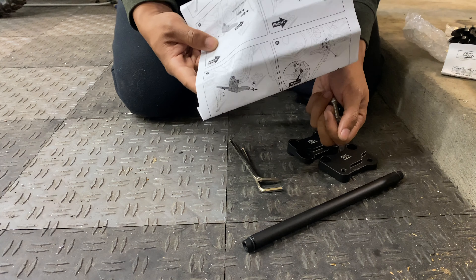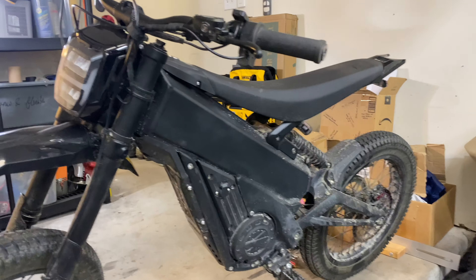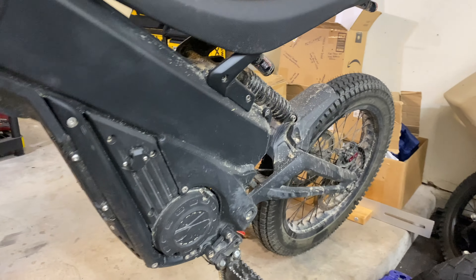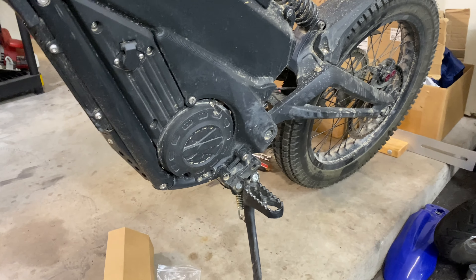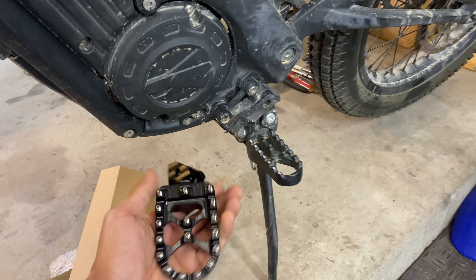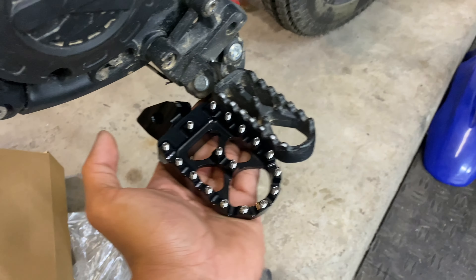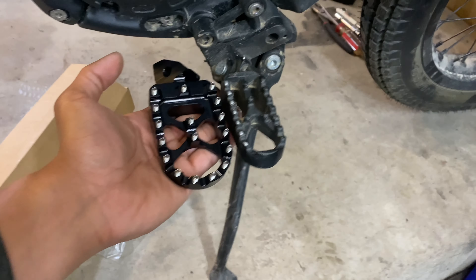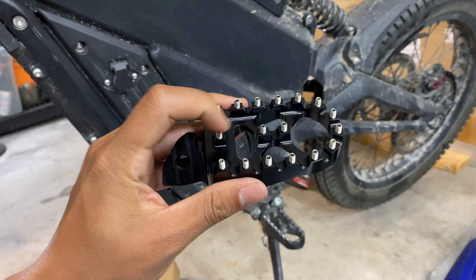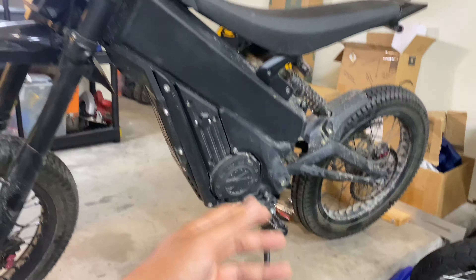This actually works out perfectly for me since my wife likes to ride my Talaria, and the last time she took it out on the trail her biggest complaint was that the foot pegs are way too small and that her boots kept slipping off pretty easily. These new Kemimoto foot pegs should definitely help with keeping her boots in place due to the larger surface area, and these studs all over the top surface should help grip the bottom of her boots a little better.